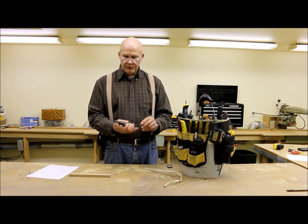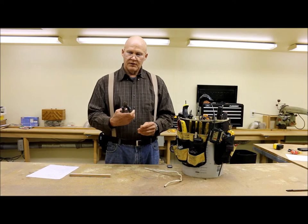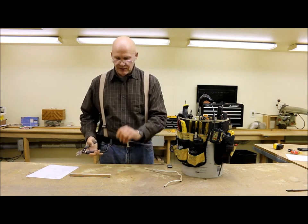They mold to your hand really nicely. The ones on Amazon right now are actually red instead of blue, but I've had these for years and they really cut nice.